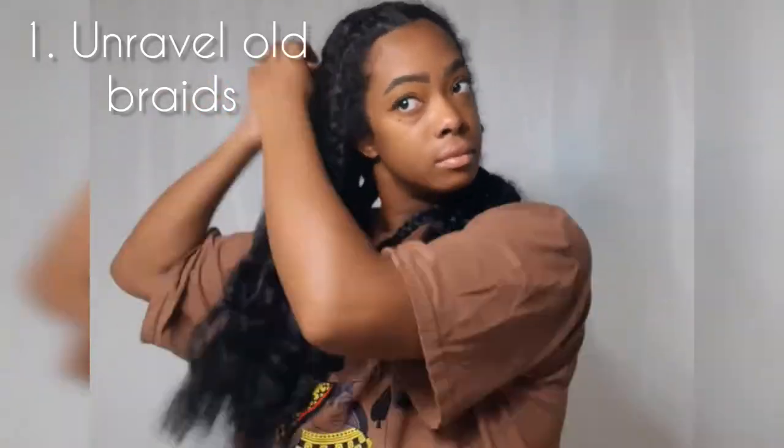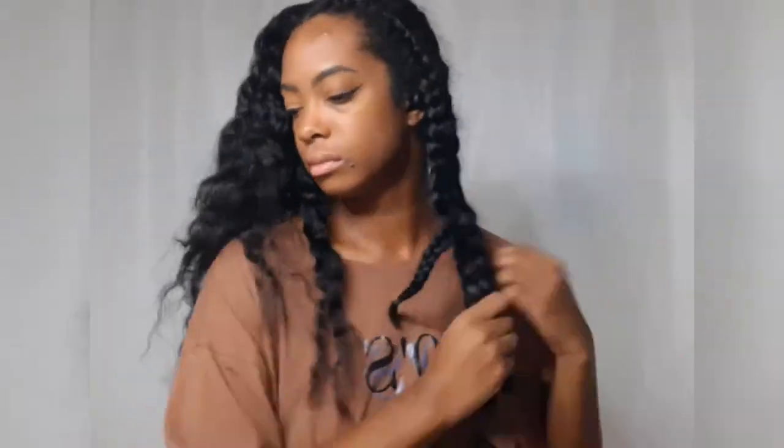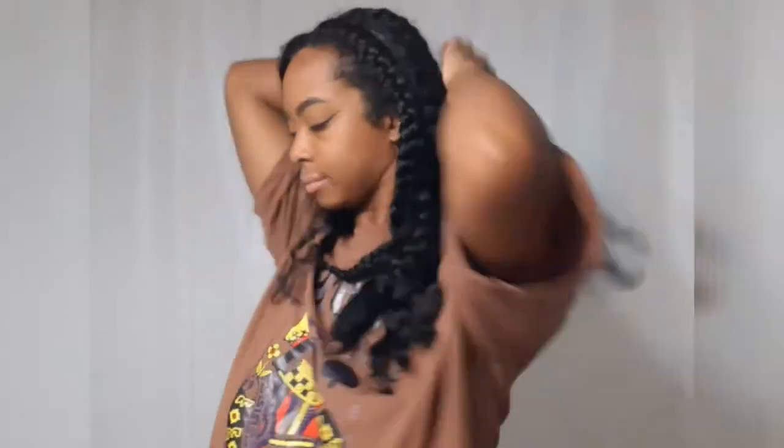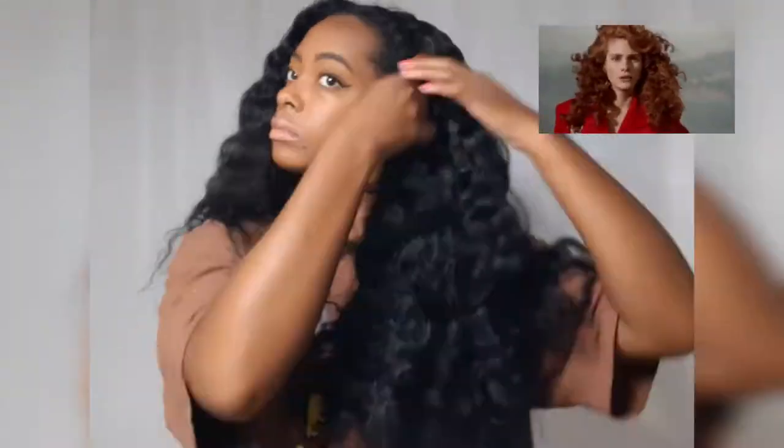I am starting on hair that has been in these six braids for about three to four days. I need to do a new style for work and my preference is always a style that has my hair out of my face. I personally prefer just doing updos, especially for the fall.